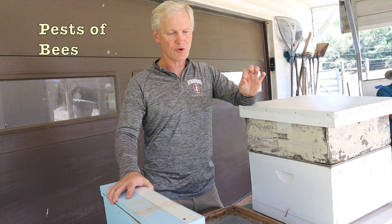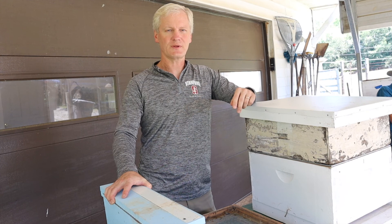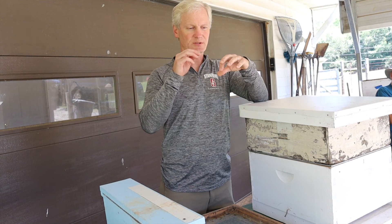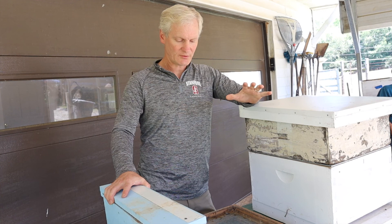Let's talk about the pests of bees. There's the Varroa mite, which is a very small mite that attaches itself to the bee and sucks the juices out of it. They also carry diseases, like mosquitoes carry malaria. The way mites reproduce is they go into the brood right before it's capped — one mite goes in, 16 come out. We do have to treat for Varroa mites. They came around in about the 90s, probably from Asia, and treatment is now a regular thing.